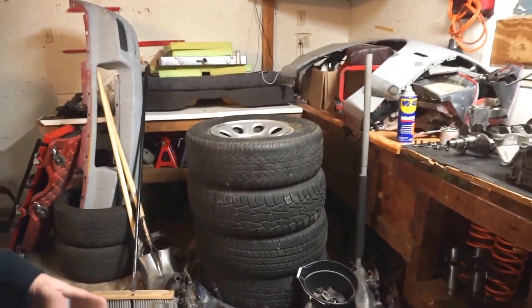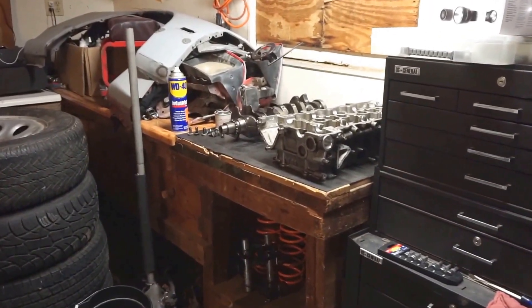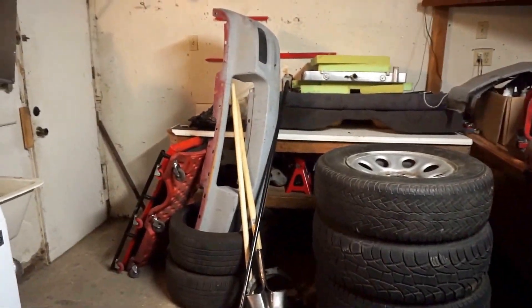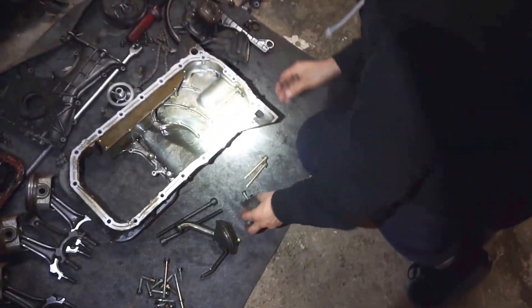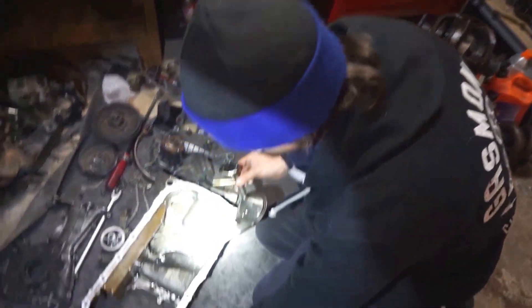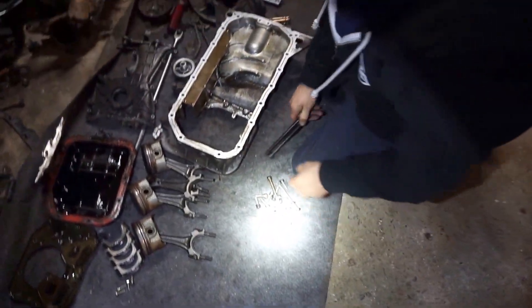This is Greasy Garage. This is my disassembled notch top S14 engine. The block's actually at the machine shop. The manifold down there has fresh welds in it, and more stuff — caps over there, all kinds of shit. Thirty seconds into the video and we already lost a fitting we need.